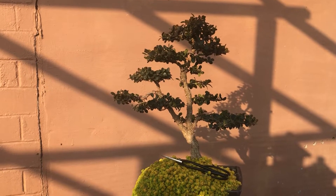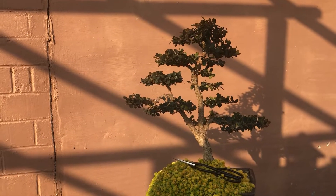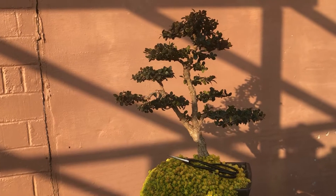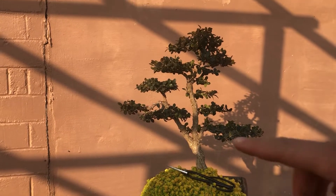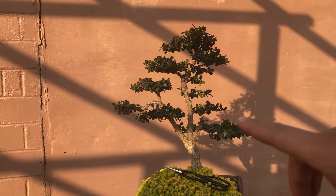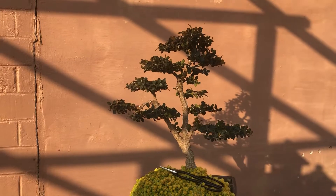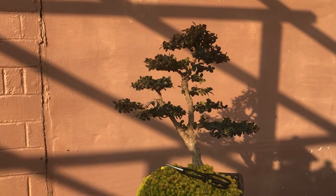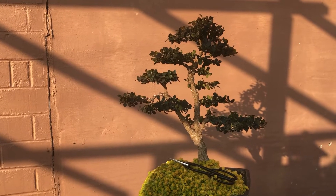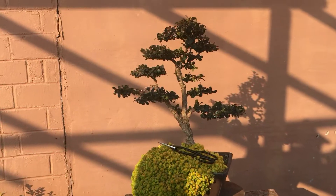Alright fam, so there it is — the whole tree wired up, well not the whole tree, but a couple branches here and there. This is what we ended up with, and I think this tree is coming along pretty cool. Obviously we still got some branches I need to grow out to fill in this whole spot right here. But yeah, that's what it's all about, man — live your life. I'll catch you guys on the next one.